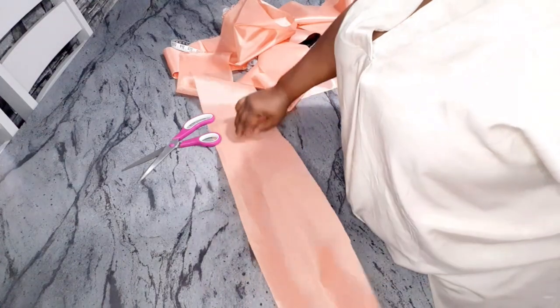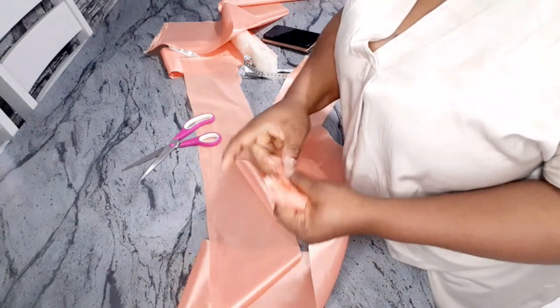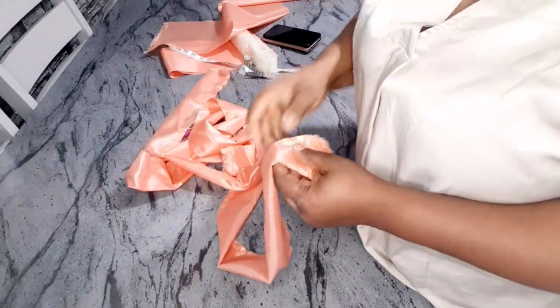After cutting, I'm going to run it to the end with half an inch, and I will do the same thing for the first one I cut — just run it half an inch to the end. Now I'm just going to turn it out.